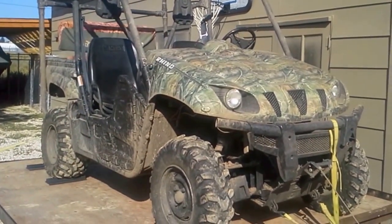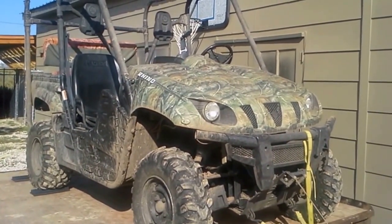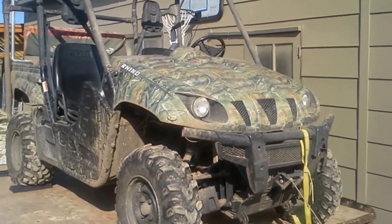I'm going to show you how to check the oil on a 2006 Rhino. A buddy asked me how to check the oil the other day because he didn't know where the dipstick was, so here's how.